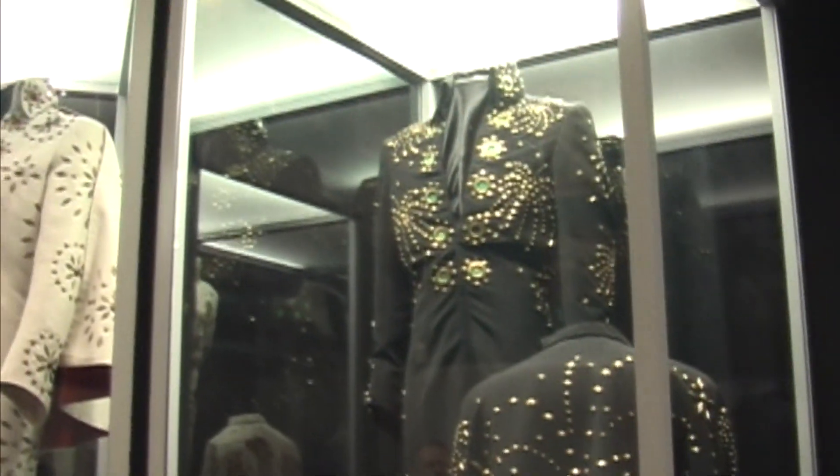These suits represent the very beginning of my involvement with Elvis. They were designed by Bill Blue and were being worked on when I first started at Pizazz Designs. I would sit and help put the nailheads on, and by the time I was through two or three suits, I could put nailheads on anything. In the early years, they were what I call simple outfits.